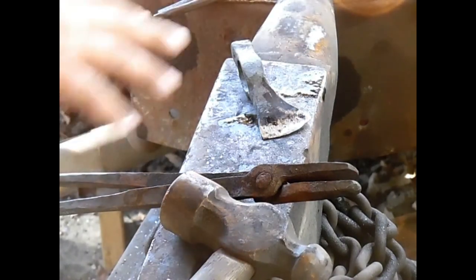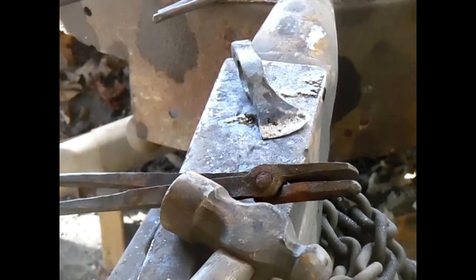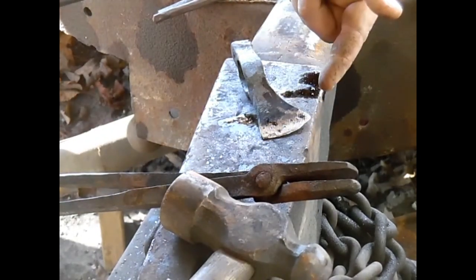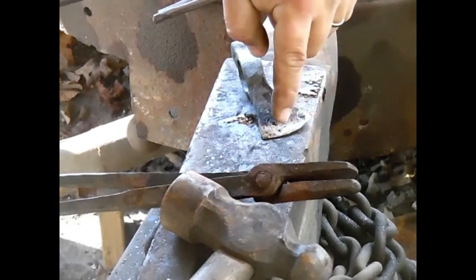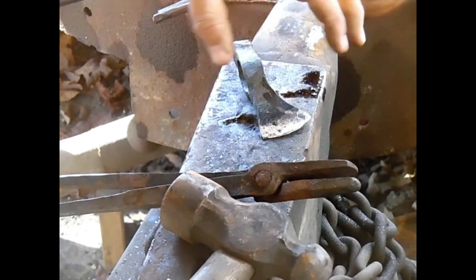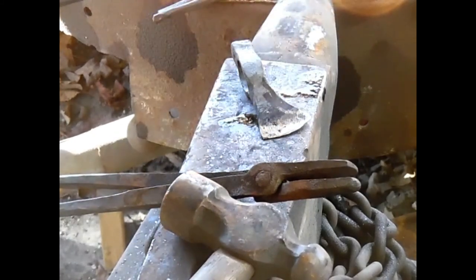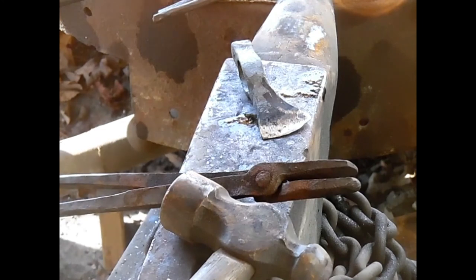What I'm doing is a soft back, hard edge. This allows the axe head to have the most longevity because you have a good nice hard edge along here for holding a cutting edge. Then you have a soft back for strength, toughness, and impact. So you want that toughness for that impact. I'm going to turn my fire off.